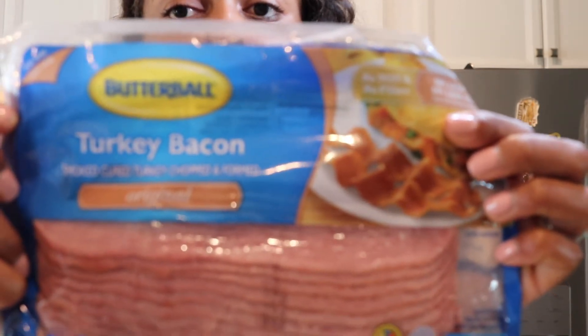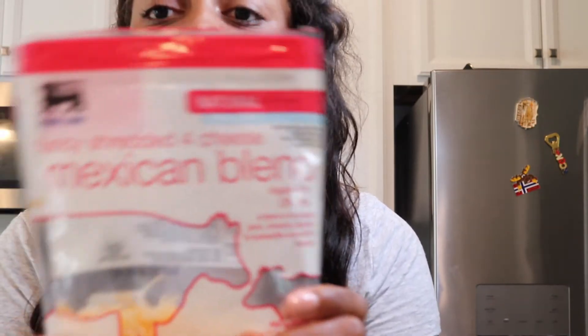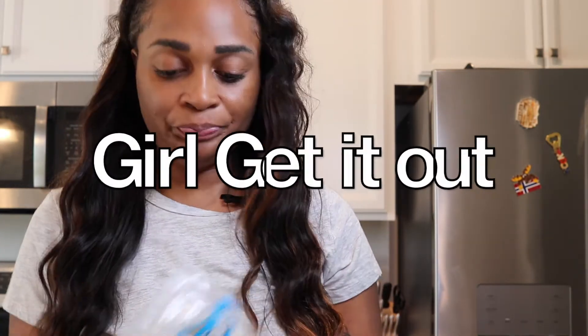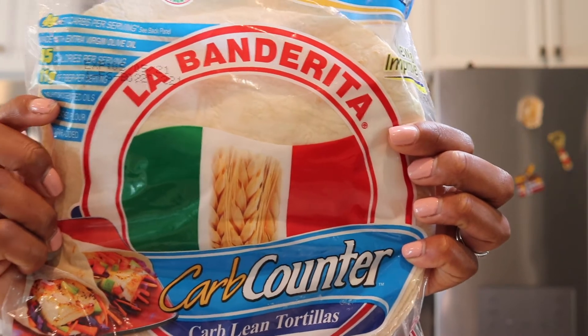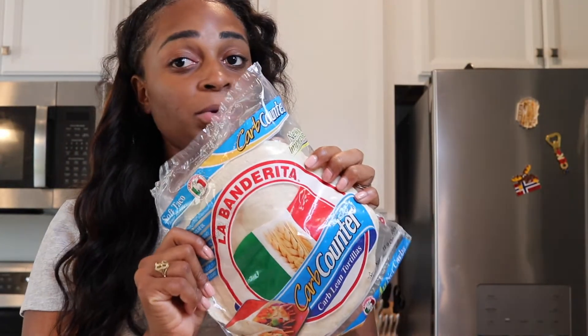I also got the Butterball turkey bacon. Turkey bacon is actually really good — I don't even usually like turkey bacon, but this one is. Get yourself some reduced fat Mexican cheese — two percent or reduced fat, not the full fat. Also get some tortillas; these are the carb counter ones, really low on carbs, so these are great for you.